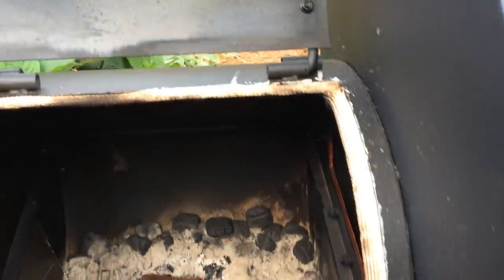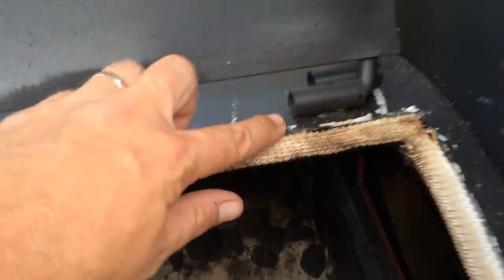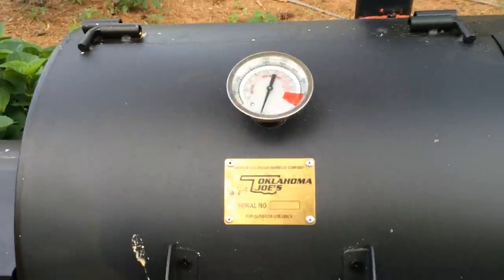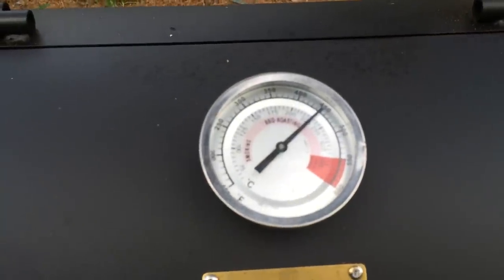I've made some improvements to it — sealed off the firebox with glass rope. I've had a little bit of trouble getting the rope to seal properly to the grill. This seam wasn't leaking but I went ahead and sealed it anyway. I don't mind the red color; it holds the smoke pretty well.